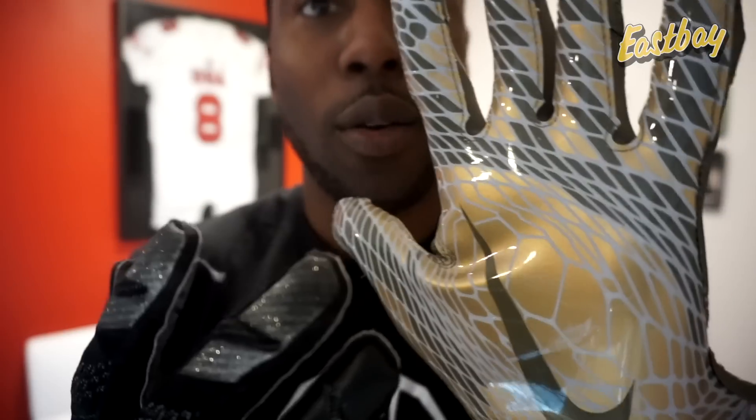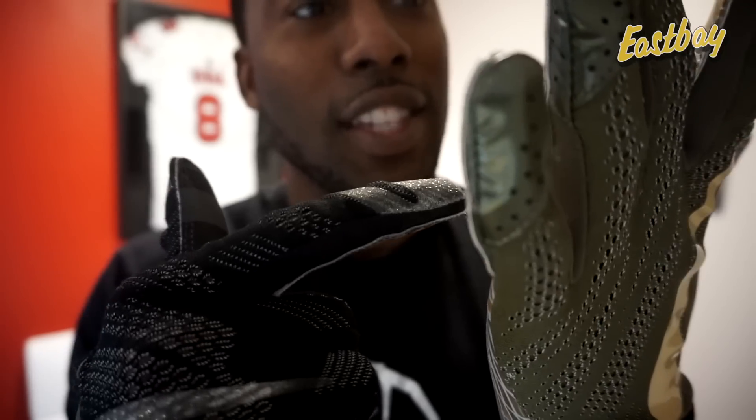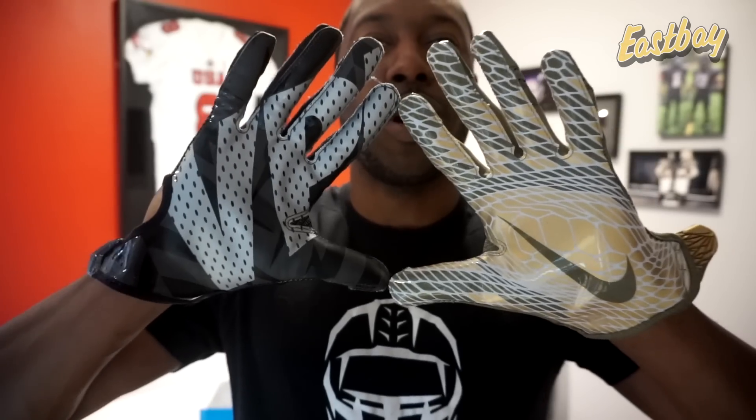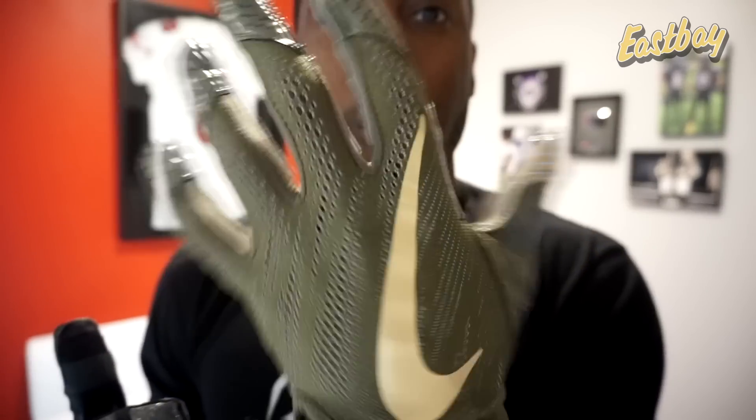I'm really excited to test these out in the wet and see if the new palm helps, because a lot of gloves — especially the new style with silicone palms — are not great in wet conditions. I chose this colorway because it's green and gold — very pretty and unique. You're not going to see this a lot; it's not too flashy, but it definitely gives you some flair.